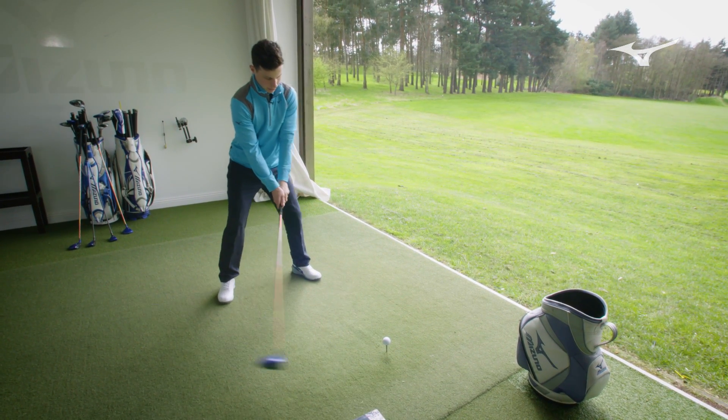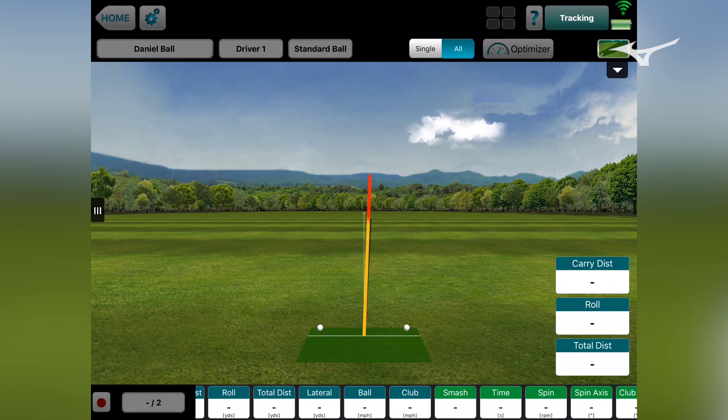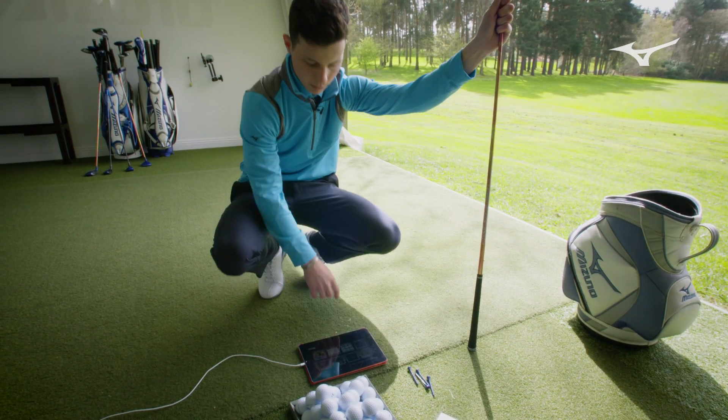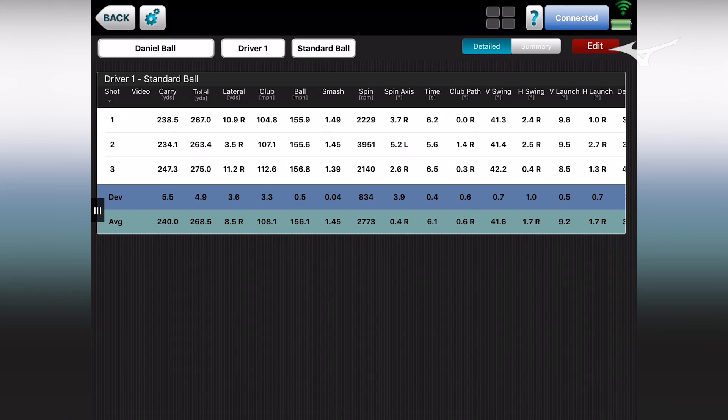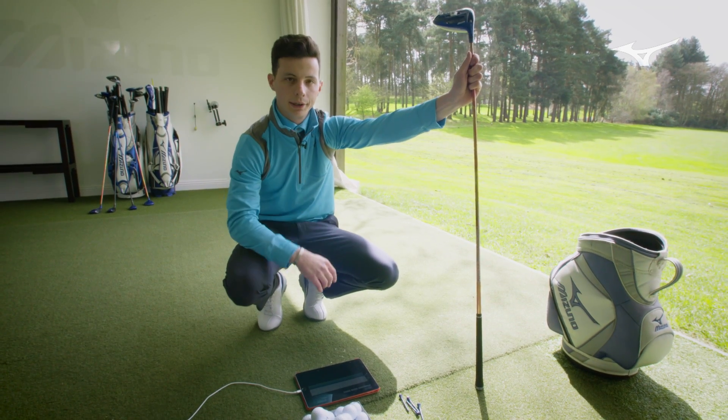Let me hit one more and then we'll have a bit of a play around. Same again, just moving a little bit left to right in the air. Quite a low flight to begin with — it almost looks like it's going quite low and then spinning up into the air. Ideally I'd want to see that launch up a little bit higher. Distance is quite low: 238, 234, and 247. Maybe if we can get a little bit more launch, we can get the ball coming off the face a little bit quicker and get a little bit more carry.